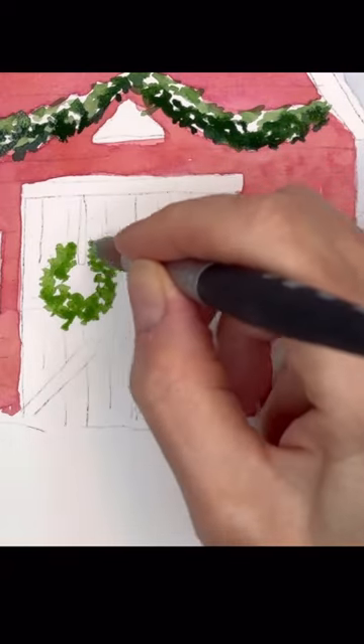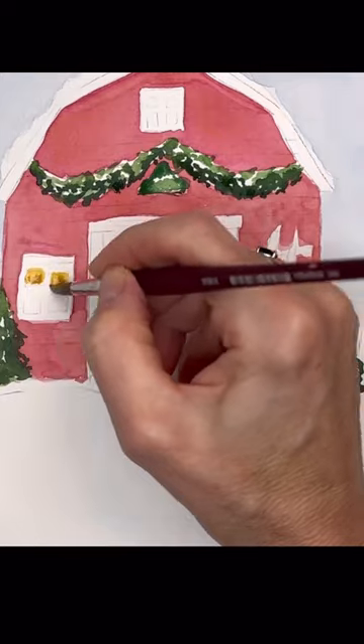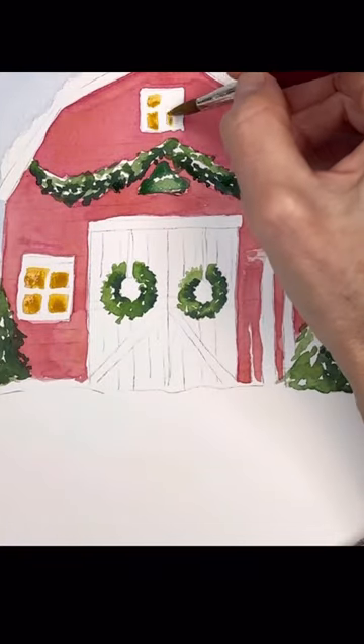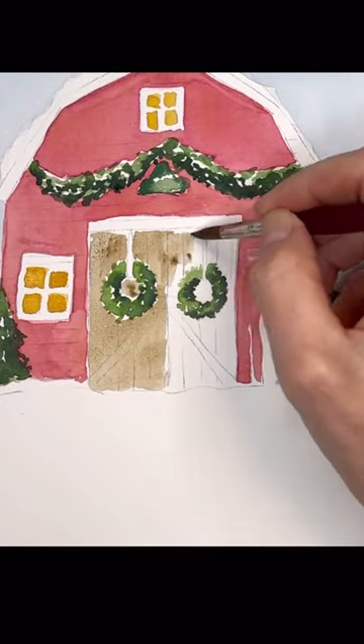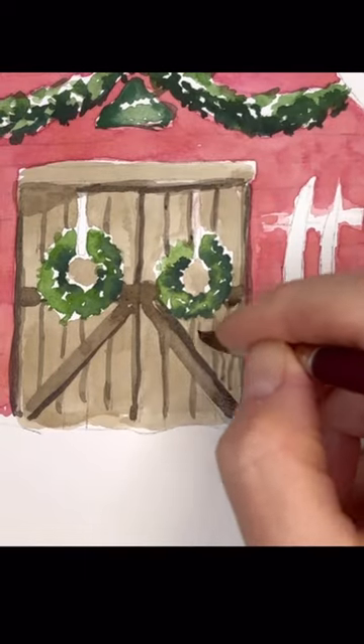It's just great to play with different materials. I like hot press because the paint is more vibrant — it kind of sits on top of the paper. It just forces you to do a different type of painting, which is how you grow as an artist.